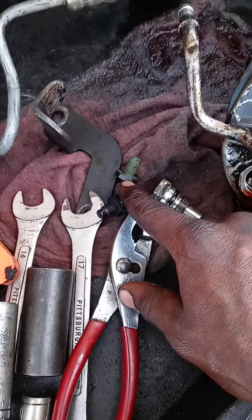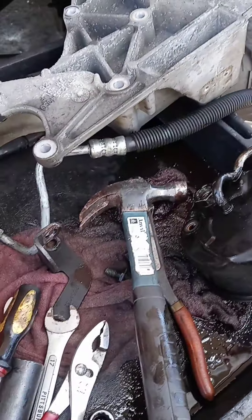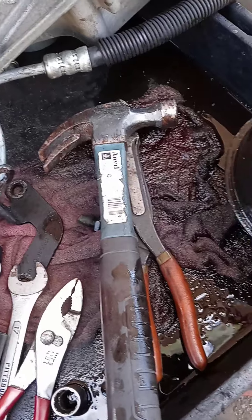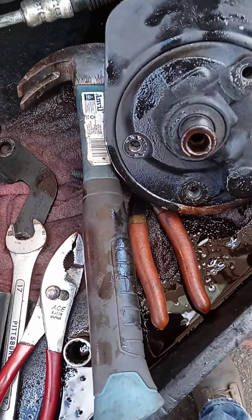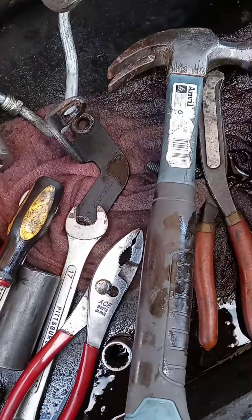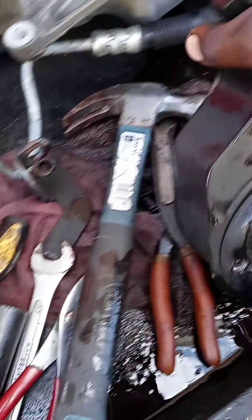I never looked in the box before I made this video, but sometimes they'll sell you just a pump without a reservoir. So we'll go ahead and finish this video anyway and show you how you get the pump off of the reservoir, because I don't have to use that reservoir — this one came with one. So I'm going to show you how to replace the pump and take out the reservoir.